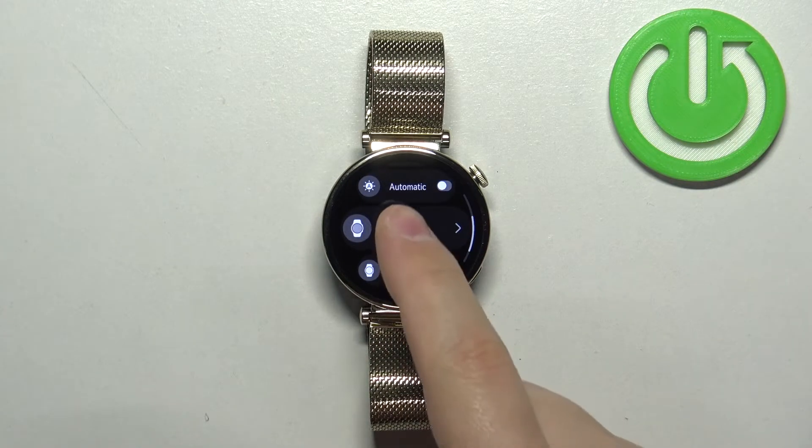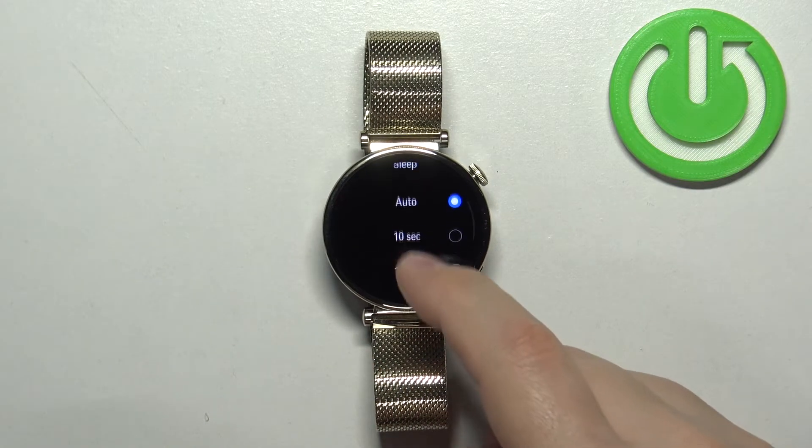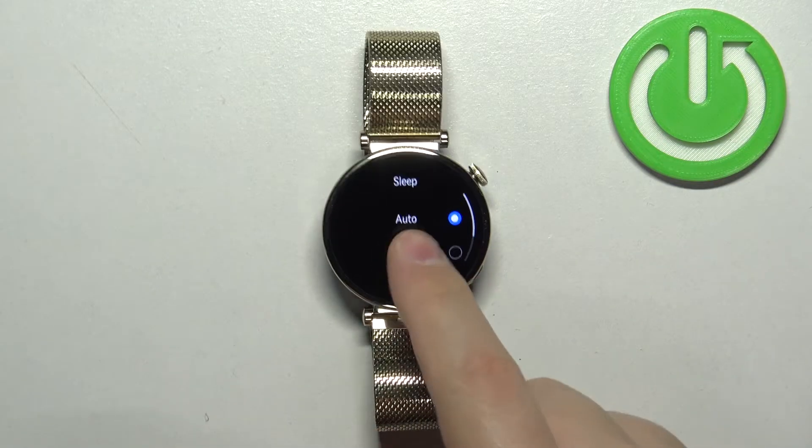Once you find the Sleep option, tap on it and you have a list of durations. We have Auto, 10 seconds, 15 seconds, 20 seconds. Select the one you like, for example 10 seconds.